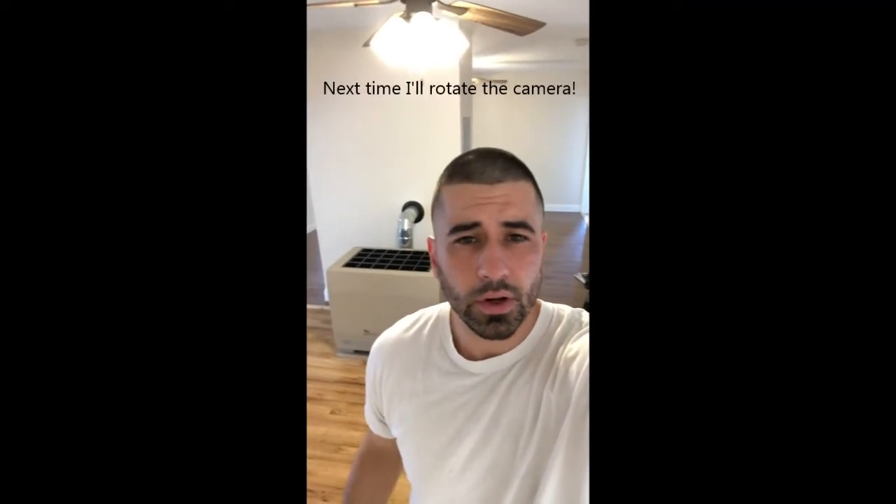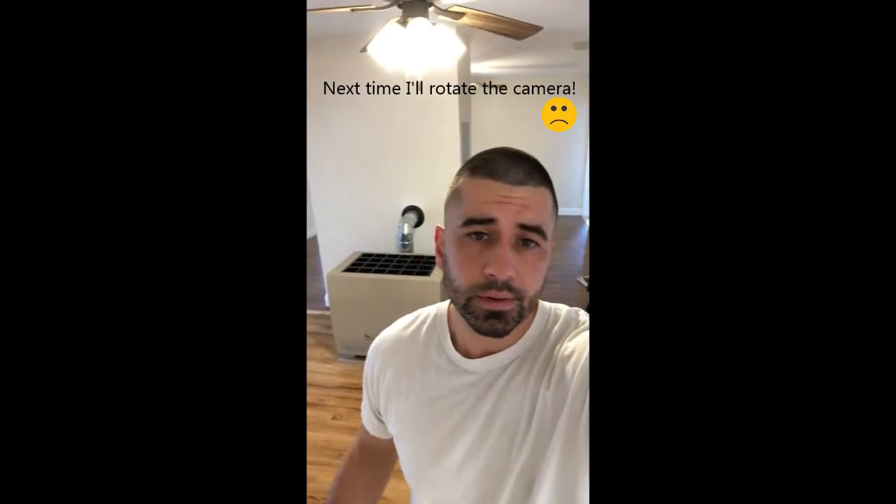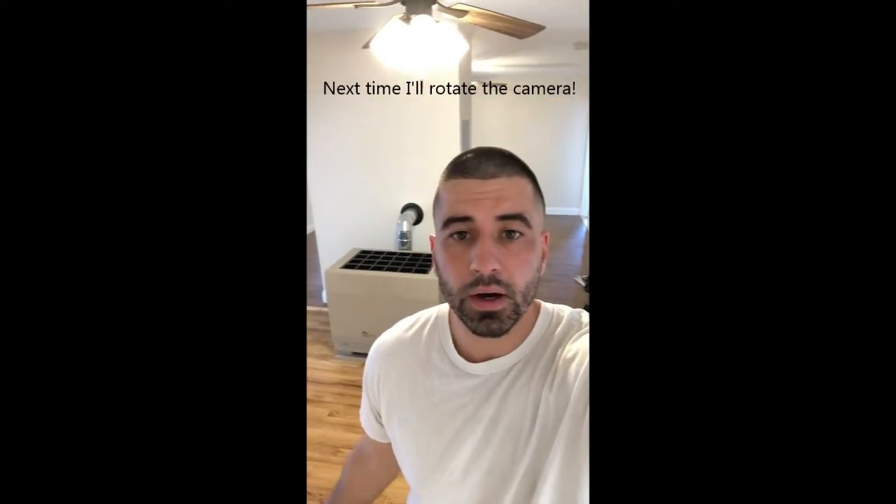Hey, what's going on guys. If you're watching this video, you probably want to know how to light a space heater. Maybe this is your first time doing it, or maybe it's been off all summer and it's winter time and you want to turn it on. It's an easy process, easy thing to do, but if you've never done it before you might not know what you're looking for or what steps to follow, so I'm here to help you out. If this video helps you out, give me a thumbs up or subscribe.